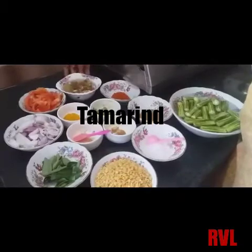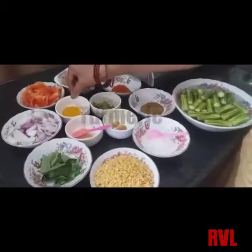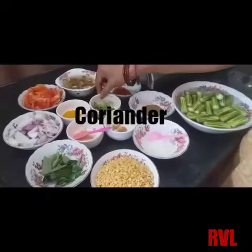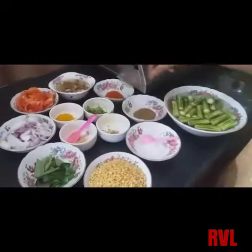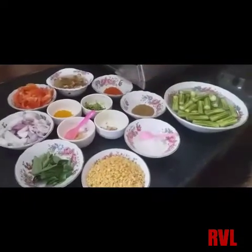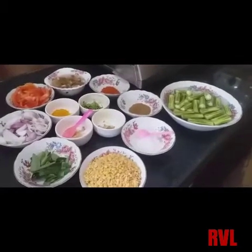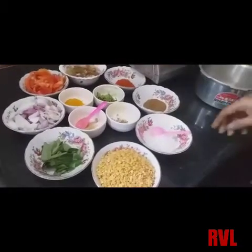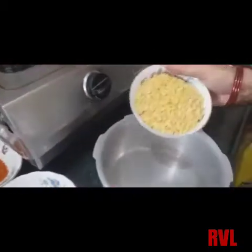We will add the fish and fry the fish. I will fry the fish and add the fish. We will cook the fish in the place. I will cook the fish with water.